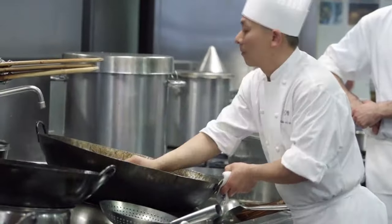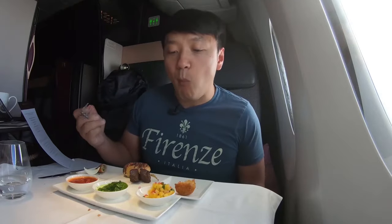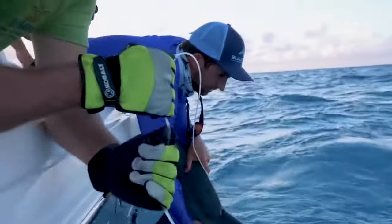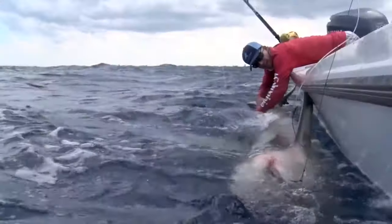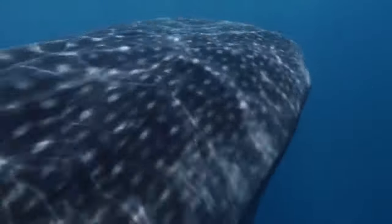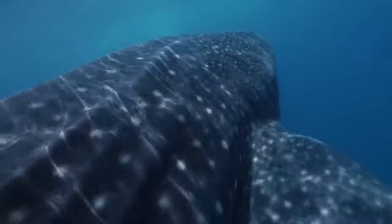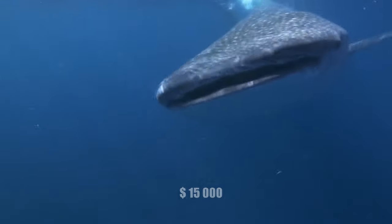Nevertheless, environmentalists are actively fighting for the shark population. Under pressure from activists, many restaurants and hotels have excluded this dish from their menus, and airlines have also removed it from business class menus. No matter how strong the resistance is, poachers continue their work for the sake of big money. In the regular market, the price of a shark fin is close to $300 to $500 per piece. Moreover, the whale shark has the most expensive fin in the world — its cost can reach up to $15,000 per piece.